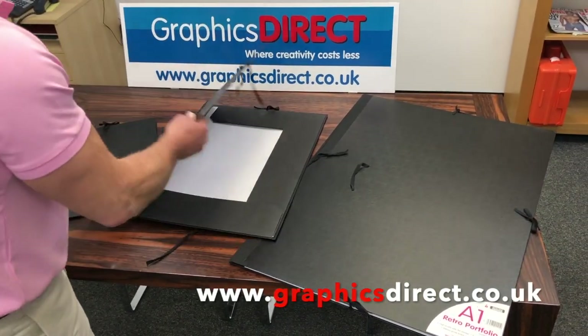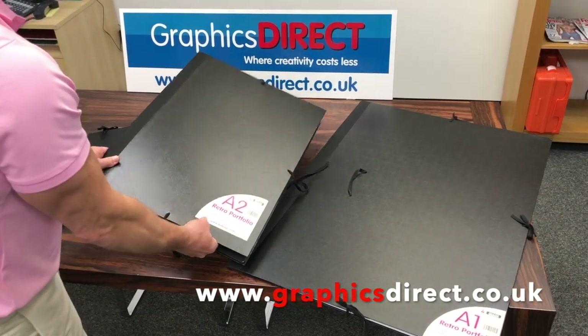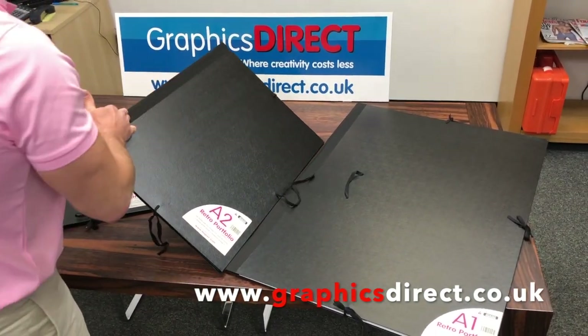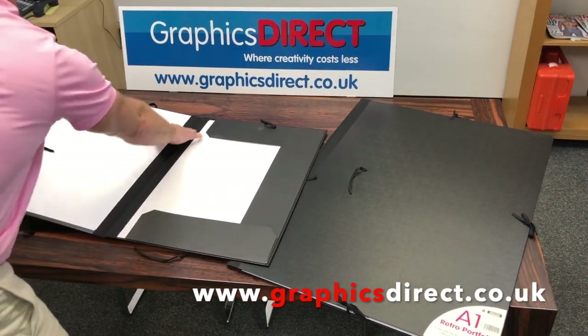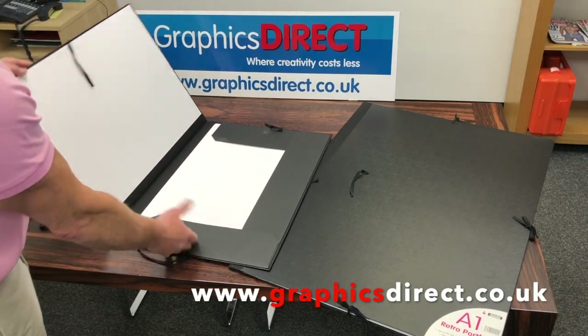It's a very sturdy board that holds your artwork with a taped hinge on there, so it makes it very strong. It will hold very well and you can put quite a lot of artwork in there.